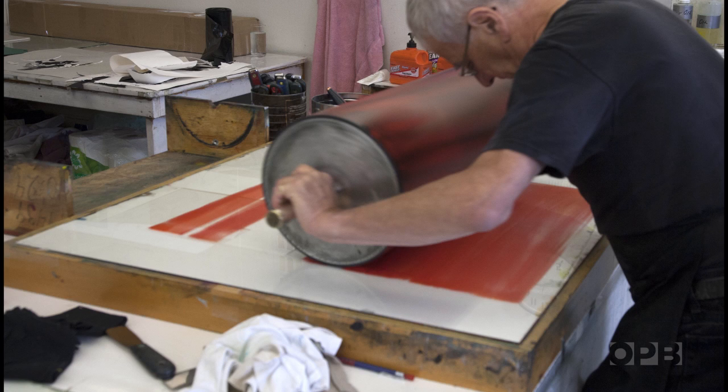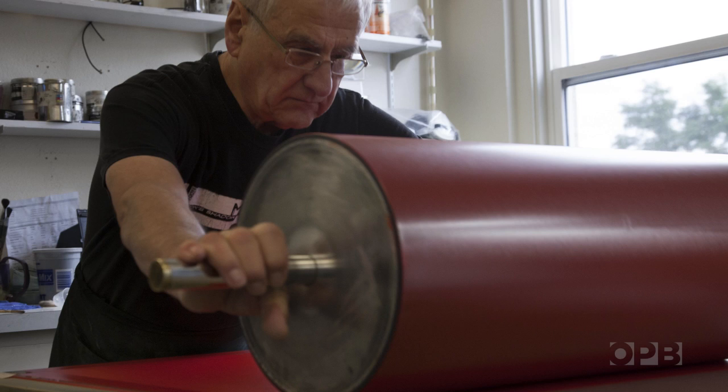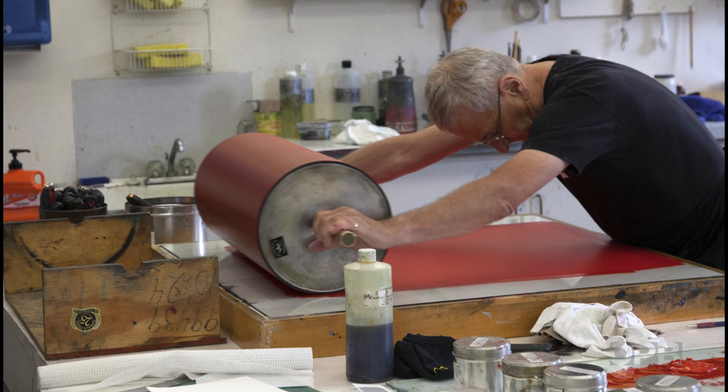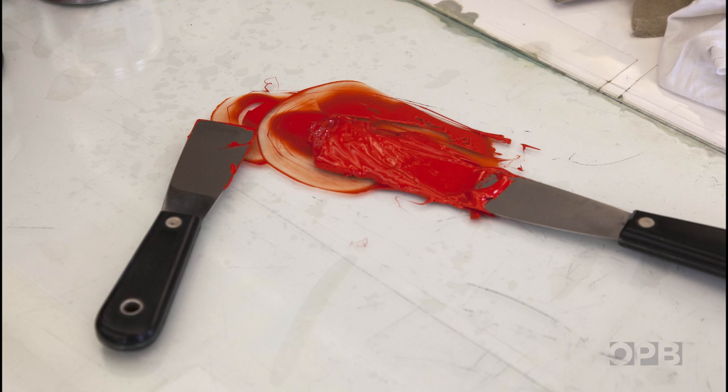Did you hear that sound? That's what ink should sound like. So any printmakers out there listening to this will say, this is Printmaking 101. But if you listen to the sound on the plexi, it's building up more and more. And to get the richness that we need for Victor's print, I have to go eight times from here to the plexiglass.